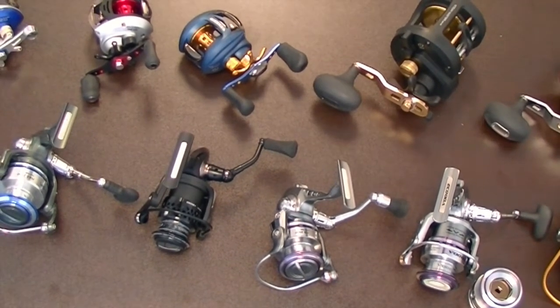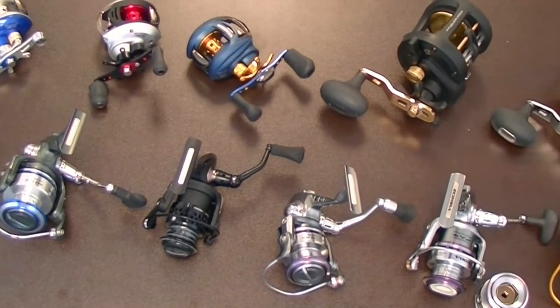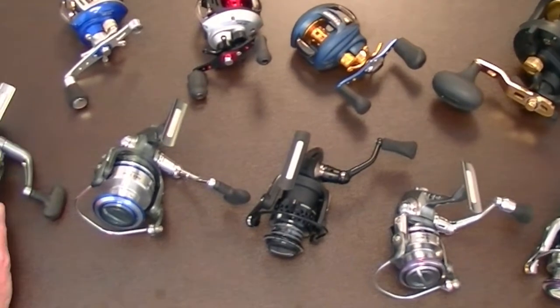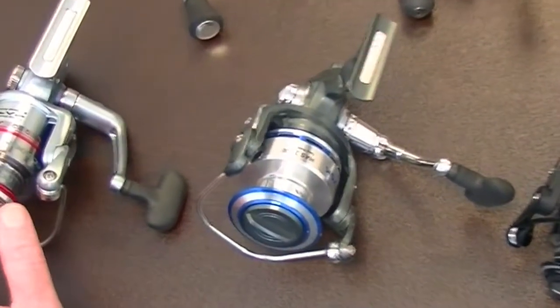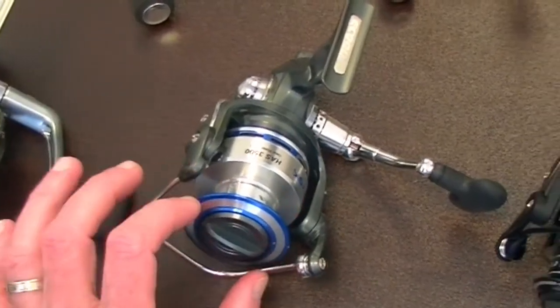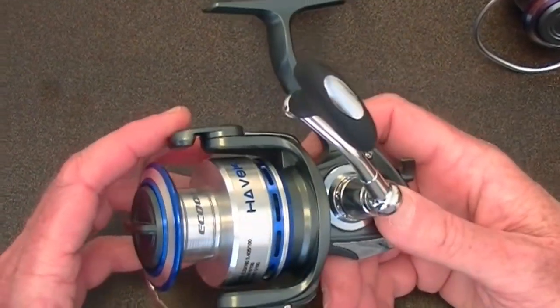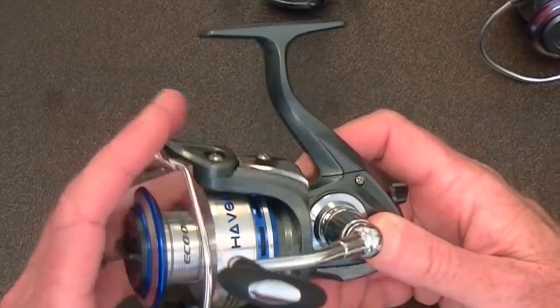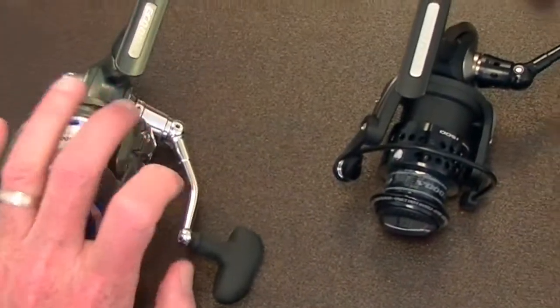We'll put that on the screen so you can see the web address. Ranging in price from the low $30s, you have the CZS series — a lightweight series, all quality reels. Here's something special that's new: this is a carbon fiber body. Carbon fiber is lighter than aluminum but stronger than steel for its weight and size. It's a very dynamic reel, just incredibly light.